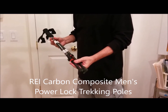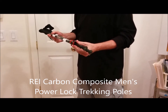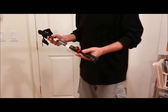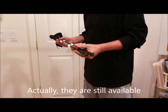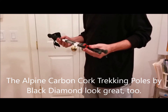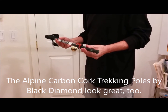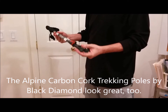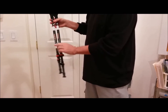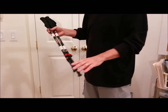My trekking poles were REI carbon power lock poles made by Comperdill. They come in at a little bit less than a pound. They were great, but I noticed they're no longer available from REI. My second choice — it was more expensive at the time — is the Alpine Carbon Cork pole by Black Diamond. It looks like a really fantastic pole and it's about the same price now since it's come down. One interesting thing I did was wrap reflective tape in two places, which makes you much easier to see when you're walking in the morning before the sun comes up.